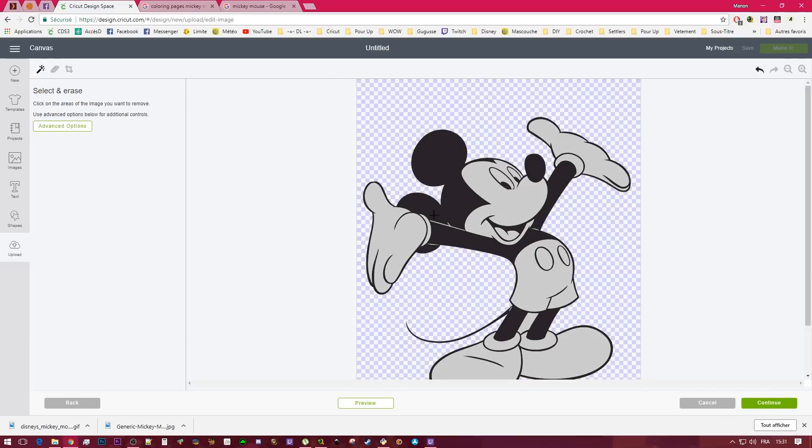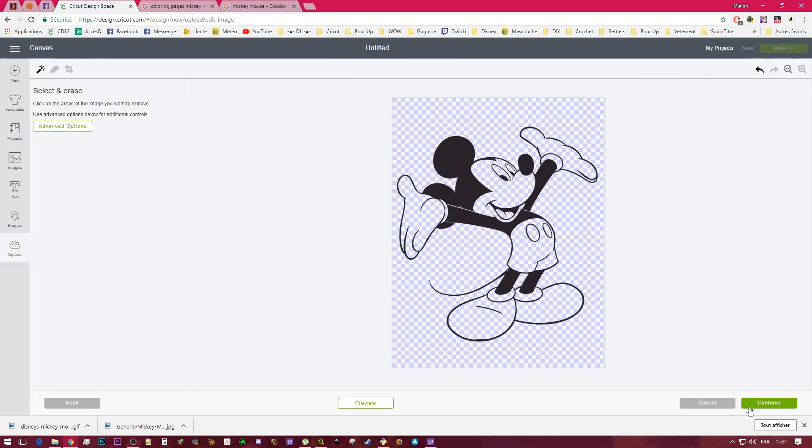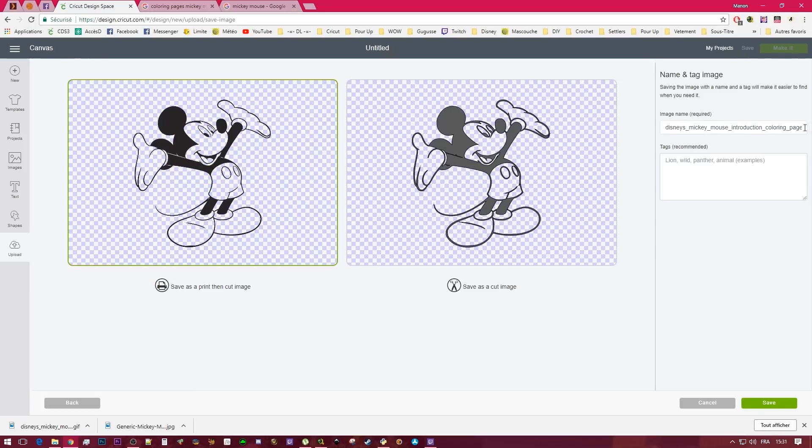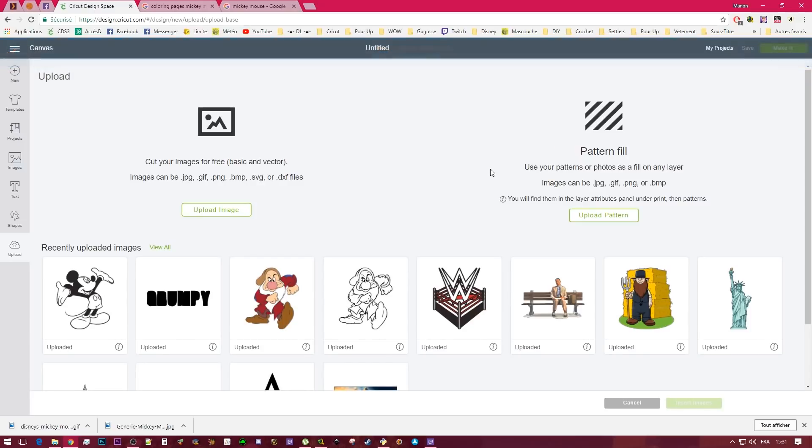I'm going to click on everything I don't want to remove the background. I think it's pretty clean like that. I'm going to save this one. That's where I made a mistake — I saved it as print, but you should save it as a cut file. I'm going to change that after.